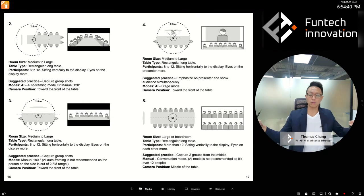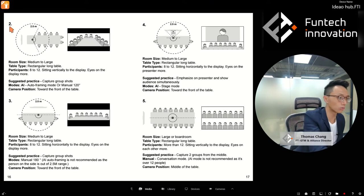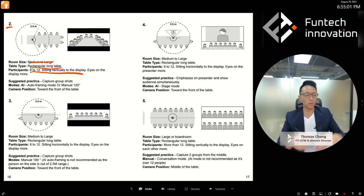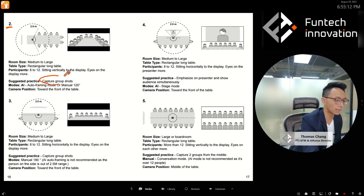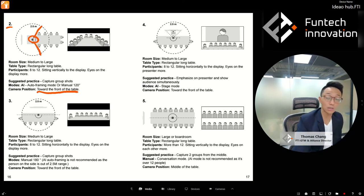Setup two: a long rectangular room. People are sitting along the table looking at the display — medium to large size, rectangular long table, vertically oriented to the display. Someone is doing a presentation or showing a PowerPoint. You want to capture a group shot, so place the camera toward the front of the table. Use either AI Auto Framing or manual 120-degree — both will work.